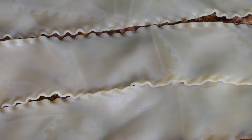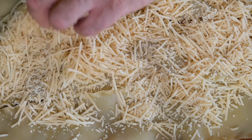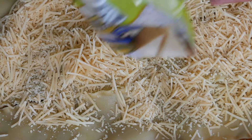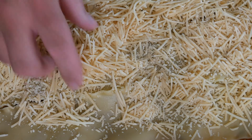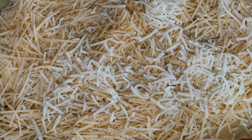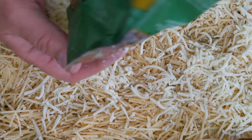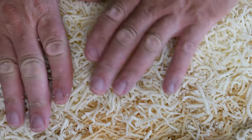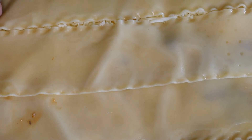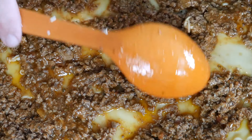One box of those noodles gives you plenty. Here I've got some Parmesan cheese — it's all made to taste, whether you like it or if you like the mozzarella better. Just mix it right in with it. And of course you always spill a little — that's part of the fun. Now we're going to use up this beef here and kind of even it out as best we can.